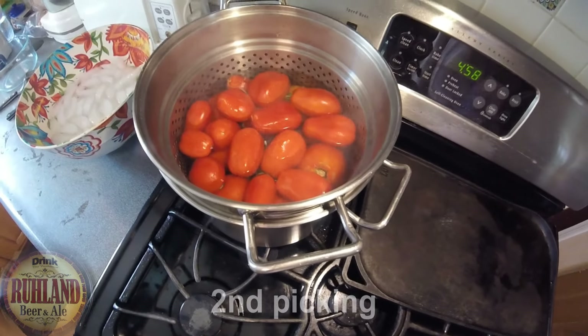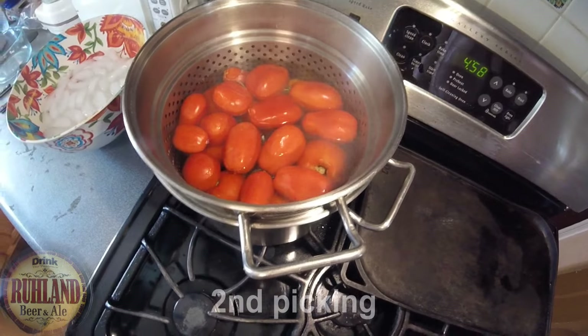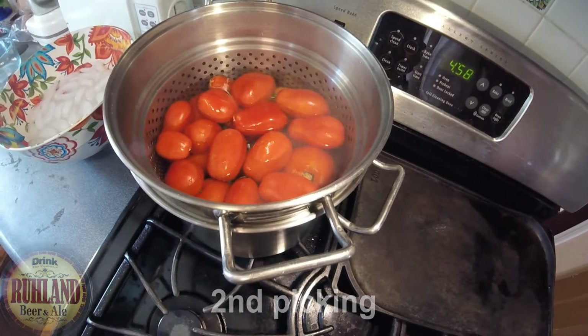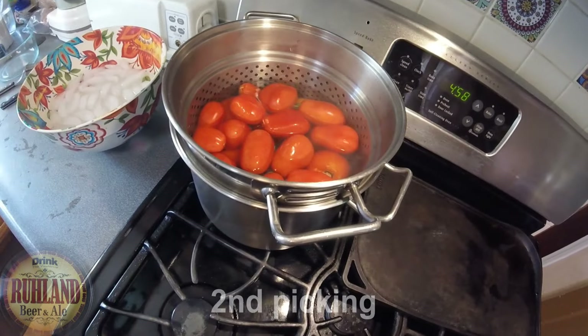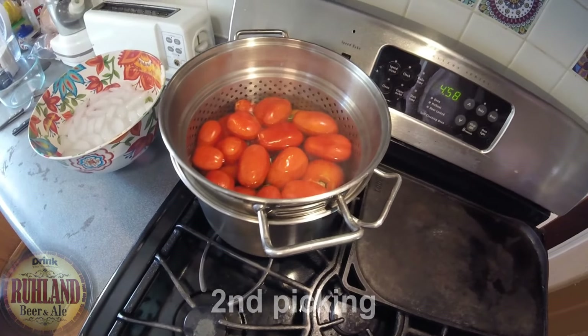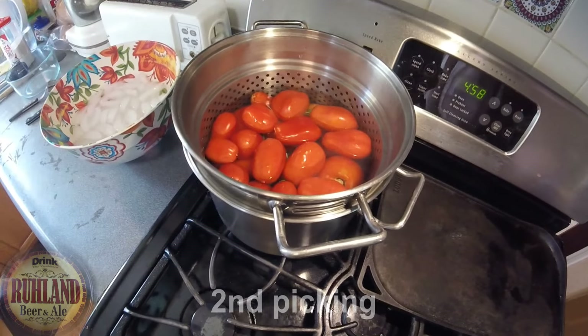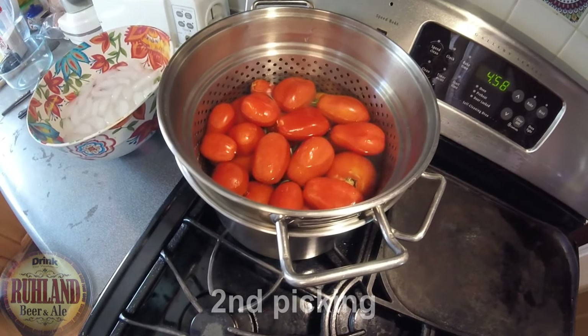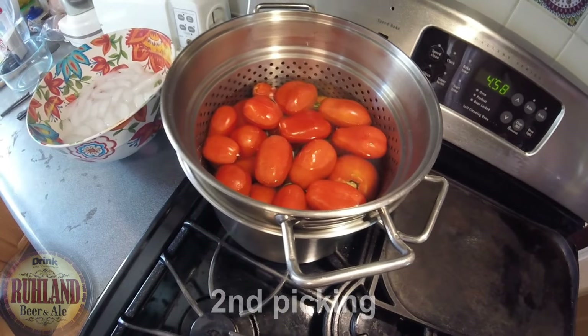They'll be ready for chili, soups, and my favorite — goulash, I remember the name right at the end! Yeah, we got so many tomatoes. Pound-wise I couldn't tell you, but she did four gallons of sauce already, so we've got a ton more.